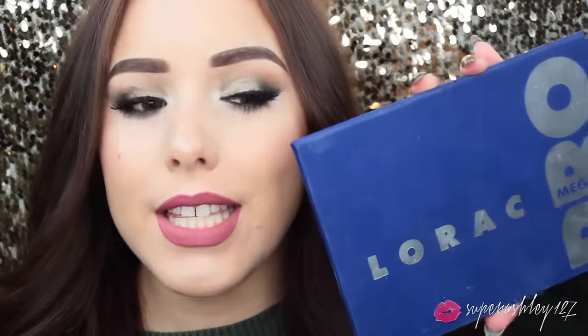We will be using the Lorac Mega Pro 2 palette. This is Lorac's holiday palette for this year. Last year they came out with the Lorac Mega Pro and it sold out really, really quickly. But from what I last heard, this one is still available on Ulta.com. I think it's exclusive to Ulta, so if you go into an Ulta store or go to Ulta.com, you can get this beautiful palette.